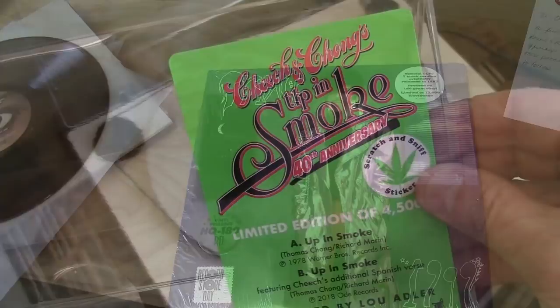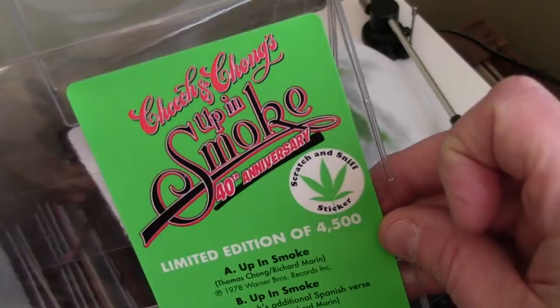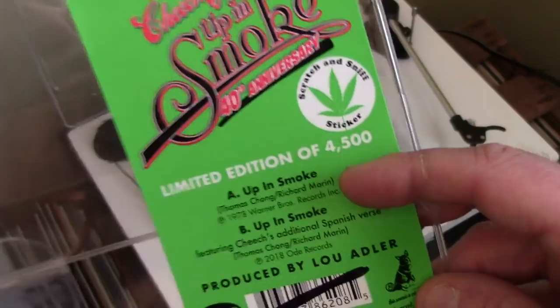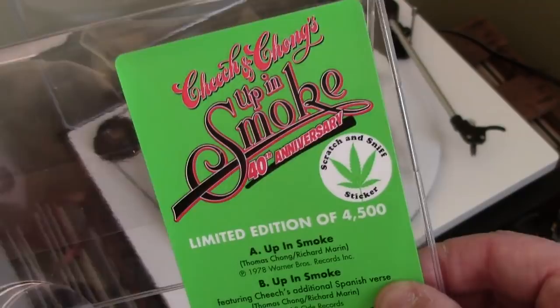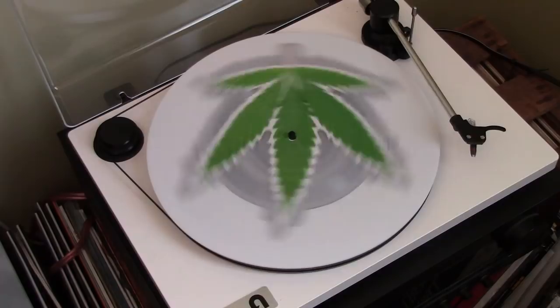Here we have the Cheech and Chong Up in Smoke 7-inch picture disc. There's a little scratch and sniff sticker on it — it smells kind of like patchouli oil. It's got the regular version of Up in Smoke from the movie, and then there's also an extra version with Cheech singing in Spanish for one verse. This goes along with the big Up in Smoke box set that Rhino has this spring. The record itself looks like a fern or a Japanese maple leaf.